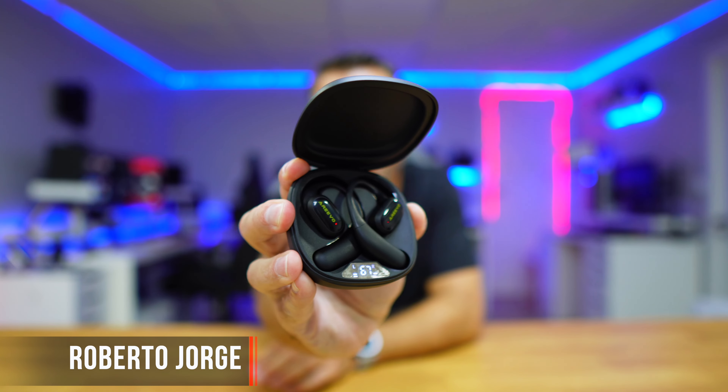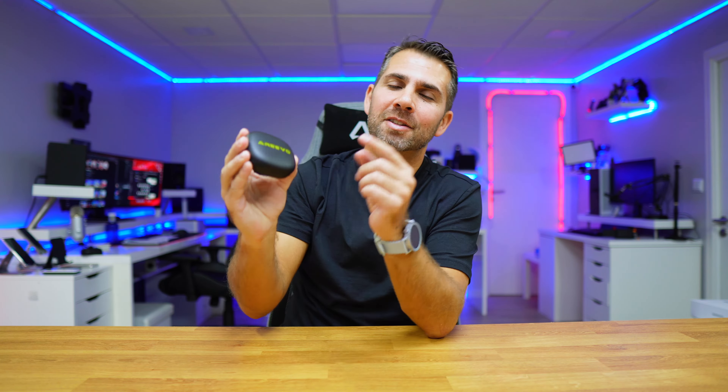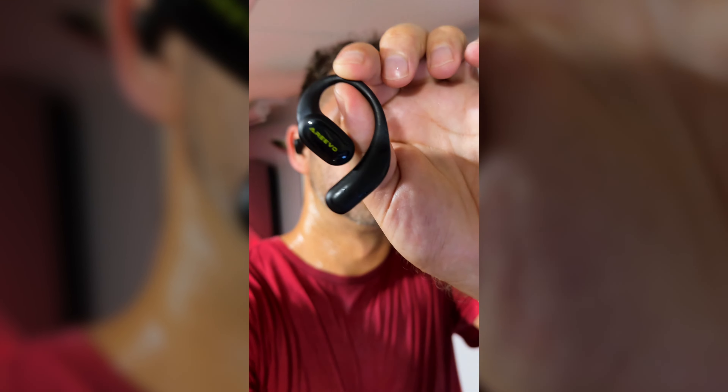These don't look like it, but they cost roughly $30 US dollars. These are the Arrivo Open Fit, targeted at sports, but we can use them anywhere we want. They are comfortable, open ear, and they will last up to 40 hours.